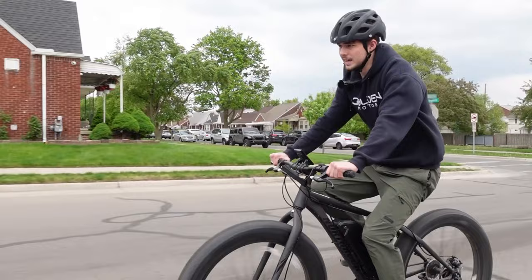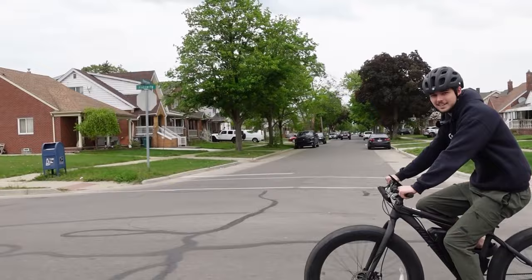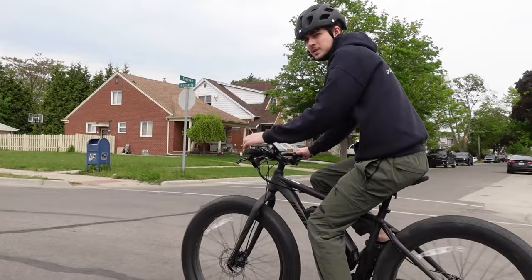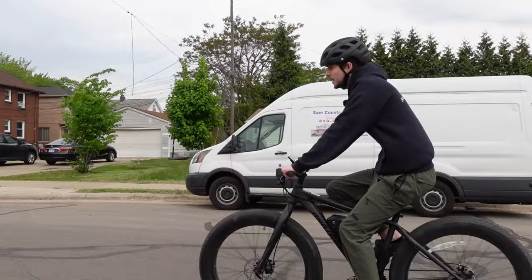For any trip or ride where you don't want to get sweaty, just use the throttle and you're not going to show up to your destination looking like a wreck. I actually built this bike myself — it was a normal fat bike — and if you're interested, stick around because I'm going to show you how I did it. It wasn't super hard, and this really just makes biking a lot more fun.